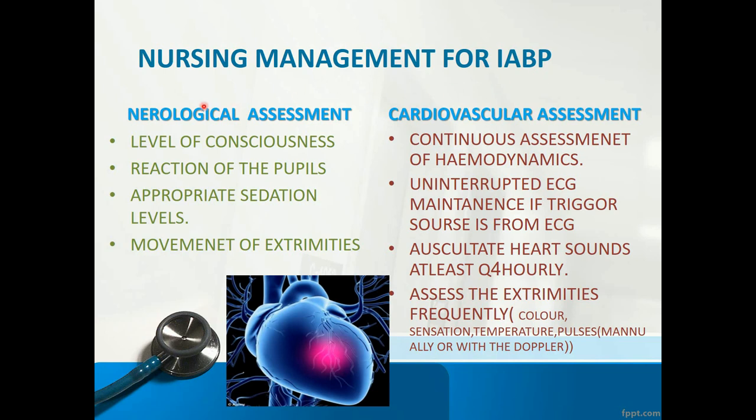Let's go through nursing management for IABP. For neurological assessment: monitor level of consciousness, reaction of pupils, and appropriate sedation levels if the patient is sedated and on a ventilator. We should avoid the patient fighting against the ventilator or making unnecessary movements. We must be especially conscious about movement of extremities to avoid any kinking of the balloon.